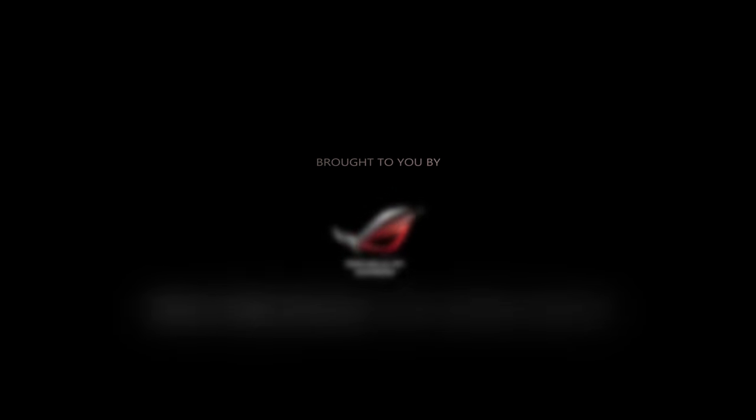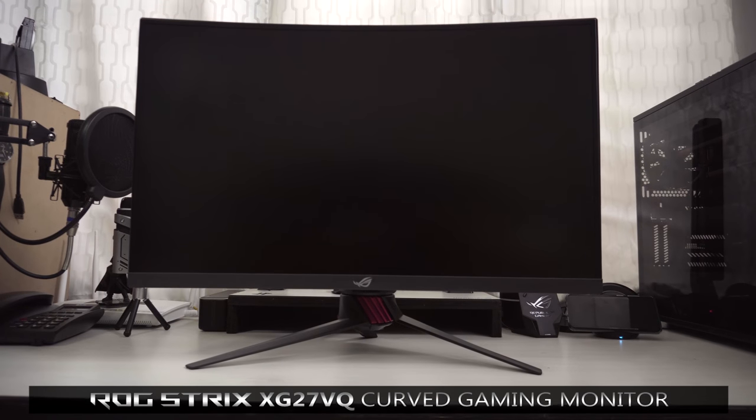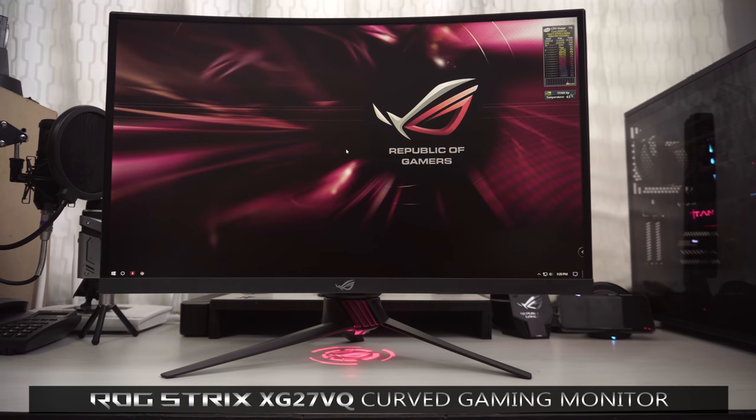This episode is brought to you by the ROG Strix XG27VQ Curved Gaming Monitor. The ASUS ROG Strix XG27VQ is a 27-inch Full HD 1080p curved gaming monitor with an ultra-fast refresh rate of 144Hz.